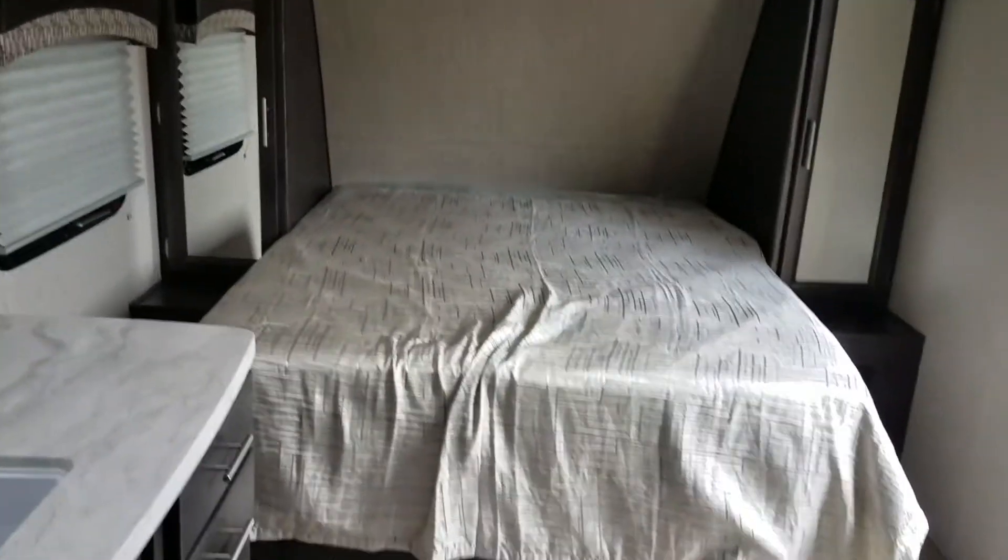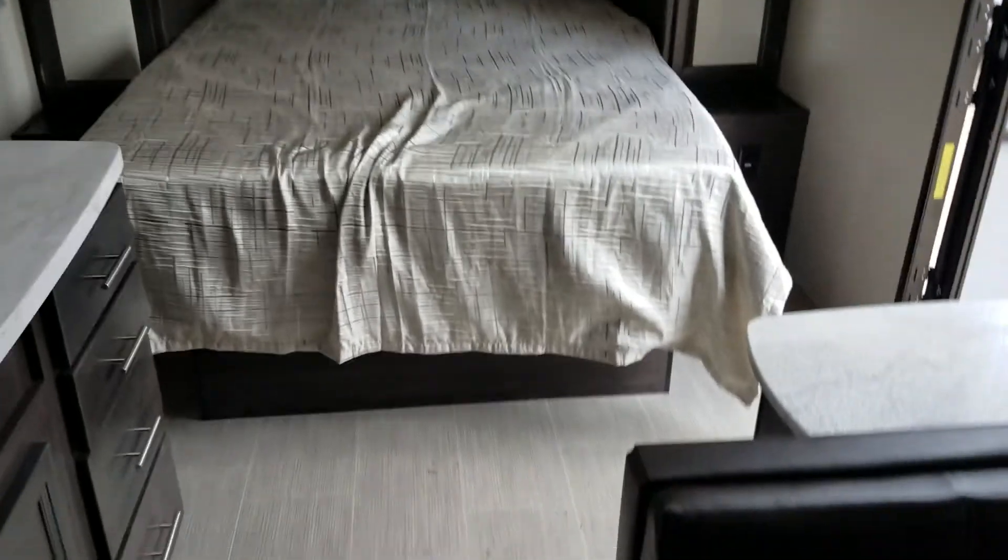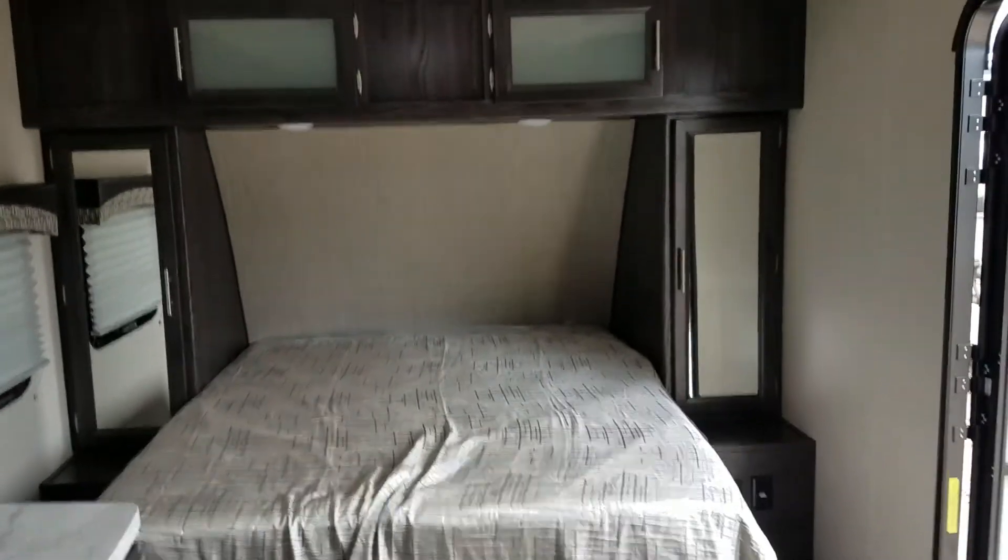Toilet, vanity, and a nice big shower to keep everything clean. Once again, this is Kent from Optimum RV. You can reach me at 352-363-8615 or at www.optimumrv.com. Look forward to hearing from you. Talk to you soon.